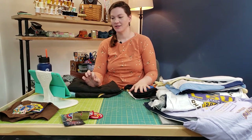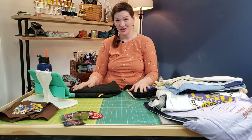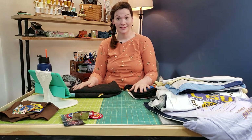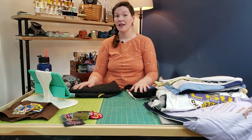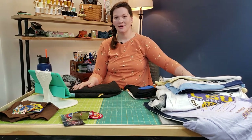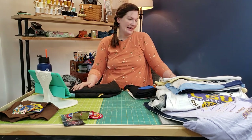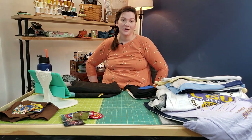What is the longevity of a t-shirt quilt? It depends on the state of the t-shirts, whether you stabilize them, whether your thread broke going over logos during long-arming, and whether your dog or cat is crawling on it. All of those things play into it.